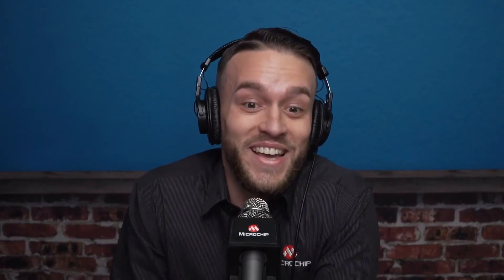Now, if you were with us this last season, you may already be familiar with this next piece of news. But we are, once again, giving out a chance to our audience to win a Coffee Break themed mug. Simply click on the link below in the YouTube description, fill out the survey, submit, and you'll have a chance to win. Back to you, Ross.